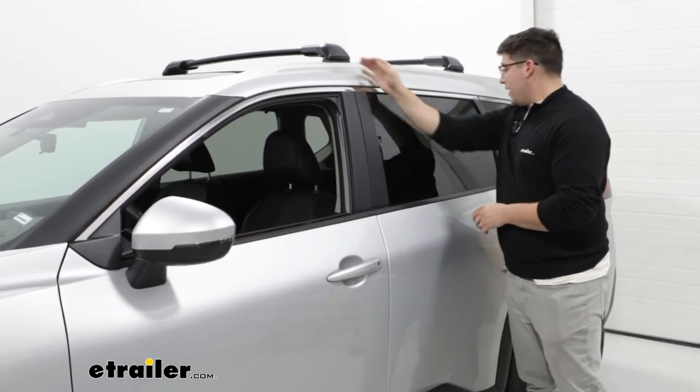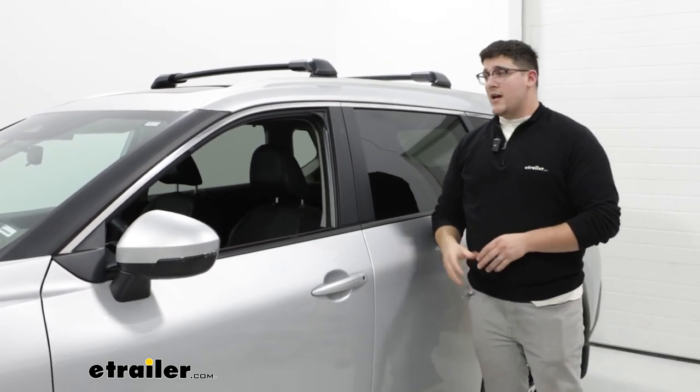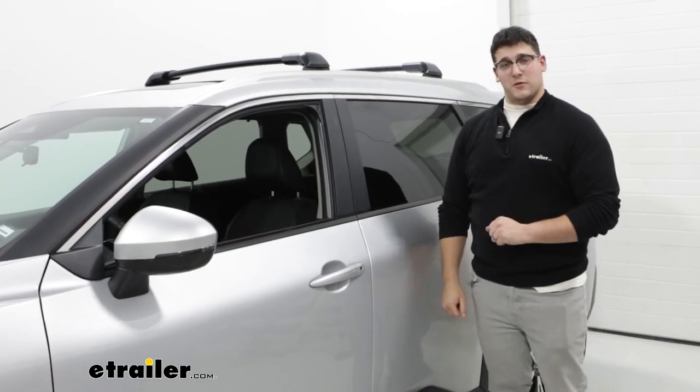It's going to be great if you're running out of room in the back of your car. Since we don't have a lot of storage anyways, you're going to be able to put a lot more items on top of your roof. So let's take a closer look at it.